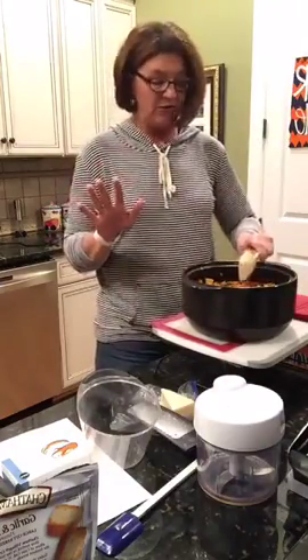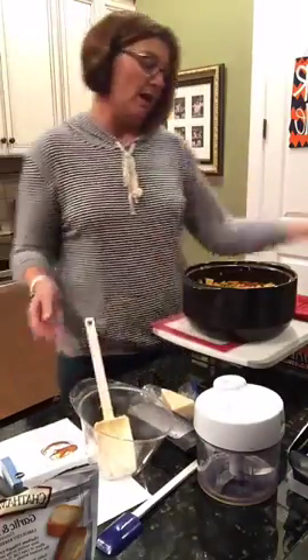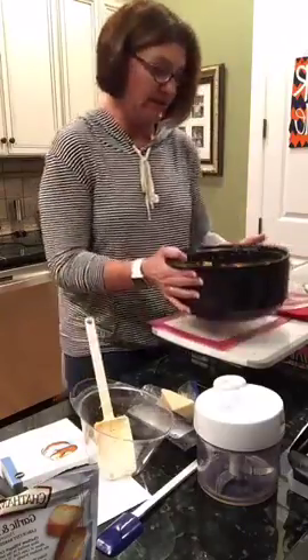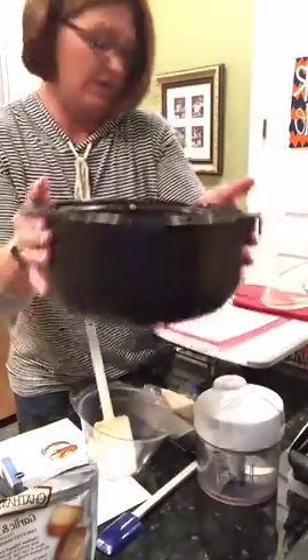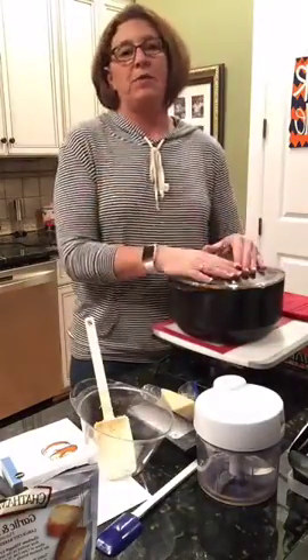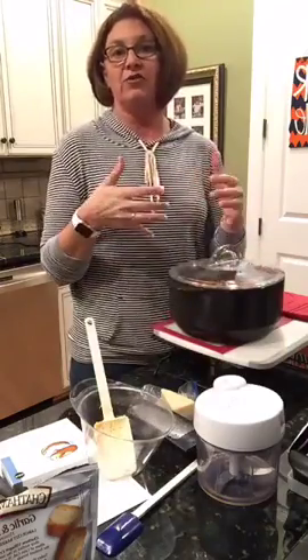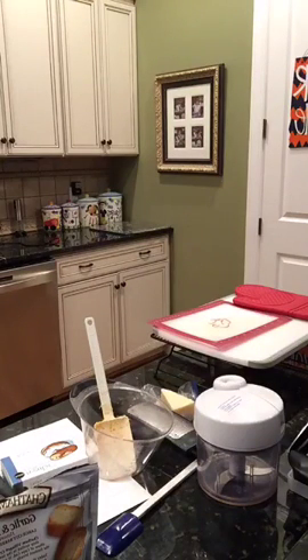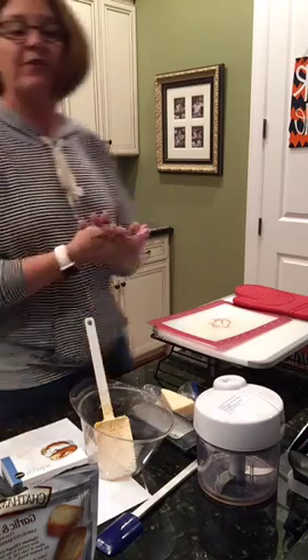We're going to stir this all in and then pop it in the microwave for 20 minutes. I'm not going to make you watch for 20 minutes, but this is what it looks like before we cook it. Once I get this started, I'll keep you live while we make the topping — a crouton cheese topping. Let me go to my microwave real quick. Okay, my microwave is going.